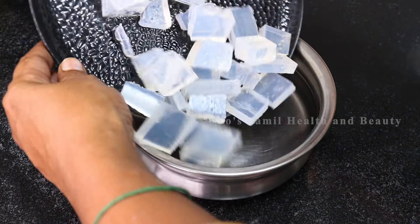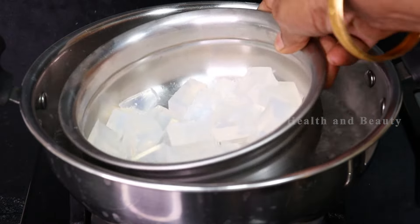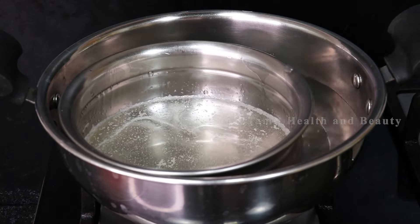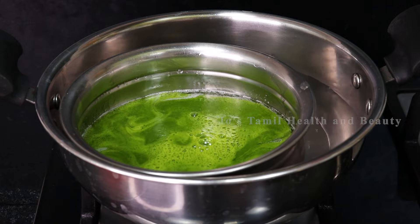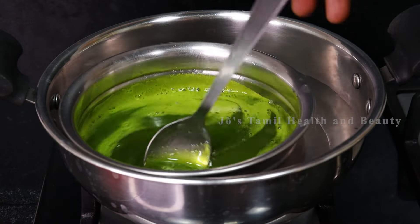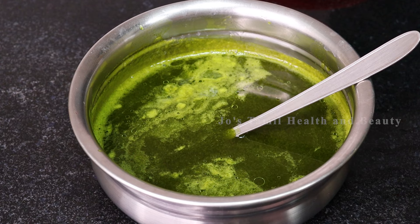Now we are going to mix the soap in a double boiler. We are going to mix it in a little bit, about 2 minutes on medium flame. If you want, you can mix it in 3 minutes. It will be suited as per your preference. This is the option.